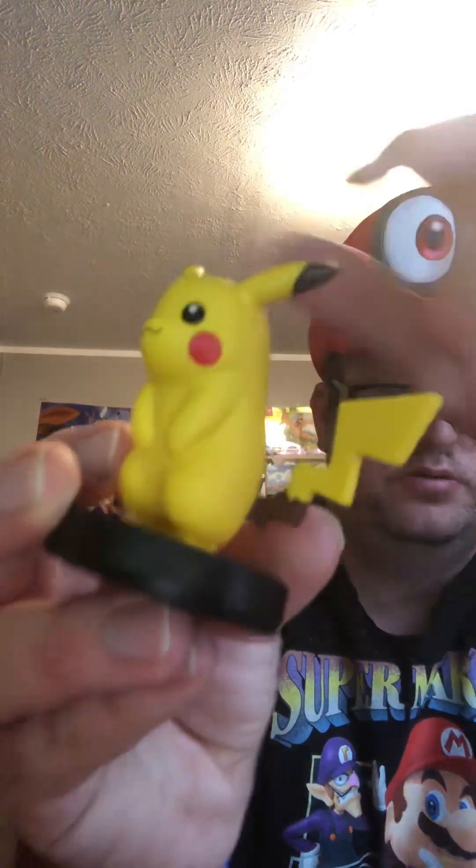I haven't been able to get all the Amiibos, even though I wish I could. Here is the Pikachu Amiibo, right here where it stands. You can see its tail, its ears, its cheeks, and its Smash stand. But Pikachu's not the only Amiibo I got.